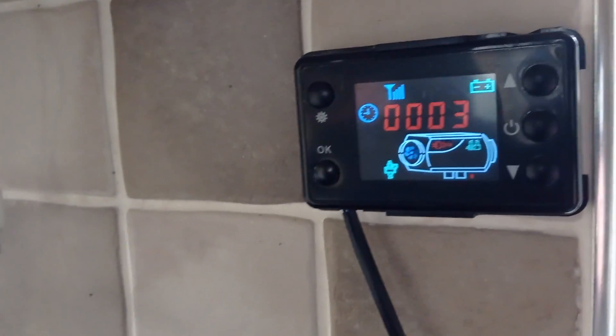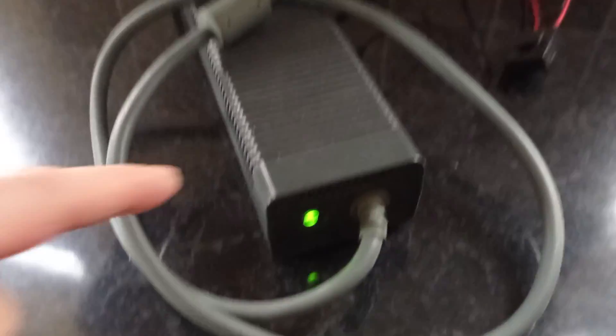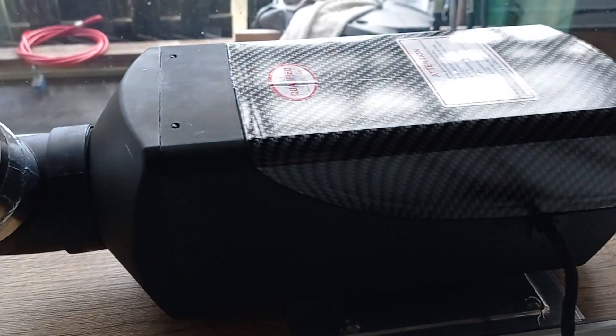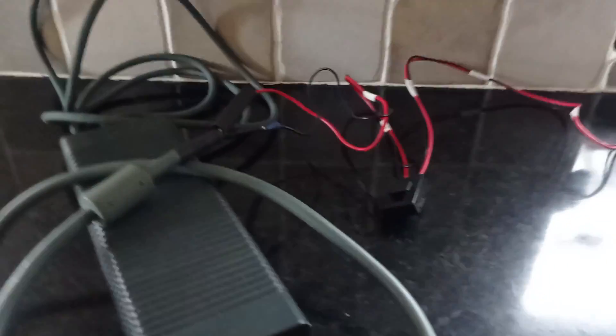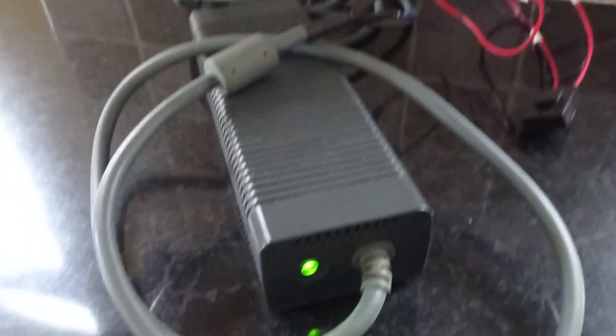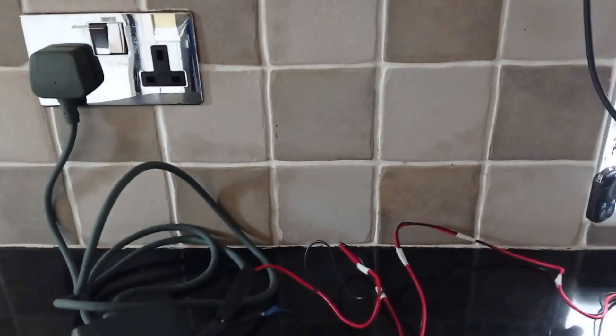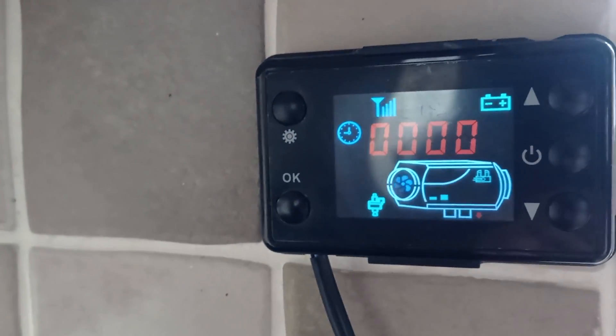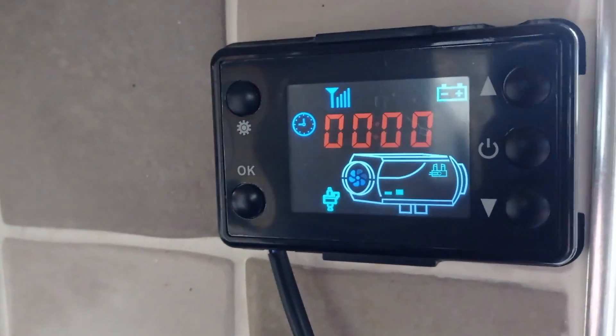I think we can happily say the Xbox 360 power pack runs the Chinese diesel heater. Please give me a thumbs up, please subscribe - you know what to do, it wouldn't half help my channel. If you've got any questions please comment, and if I can help you I will. Thanks again everyone. Bye for now.